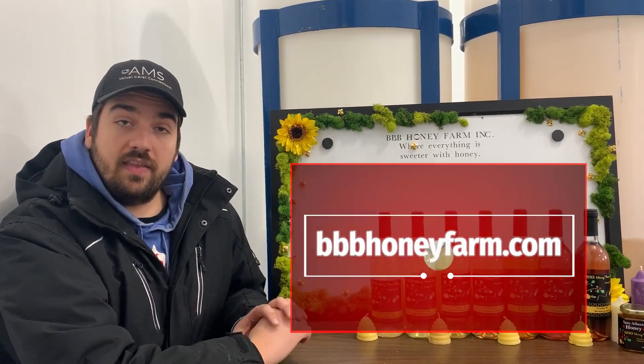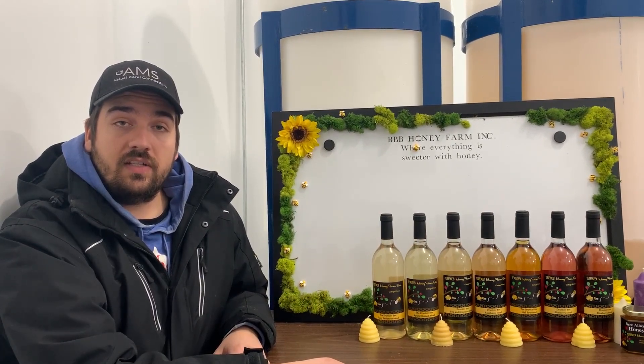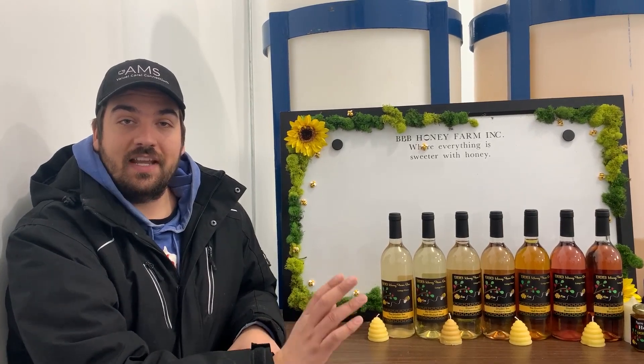And yeah, again, thank you for coming. If you did enjoy it, just leave a like, subscribe to our channel and you'll get more videos just like this. See you again soon.